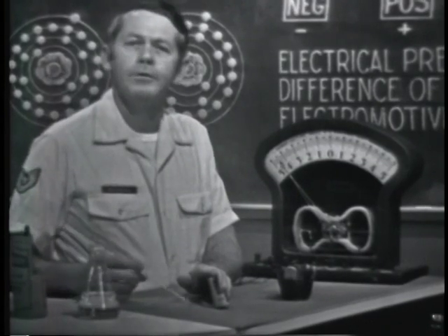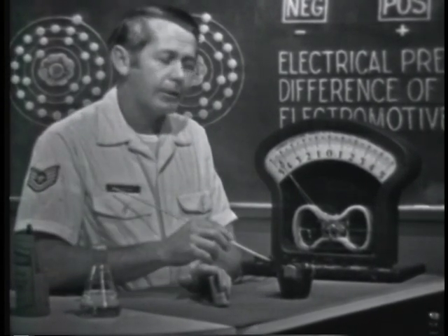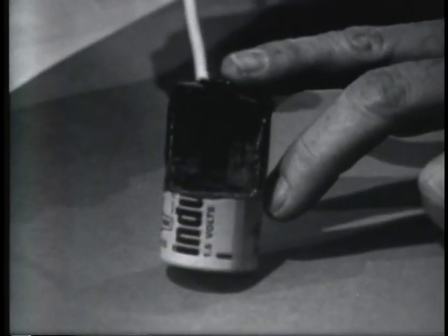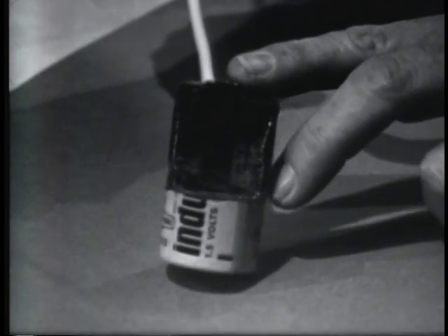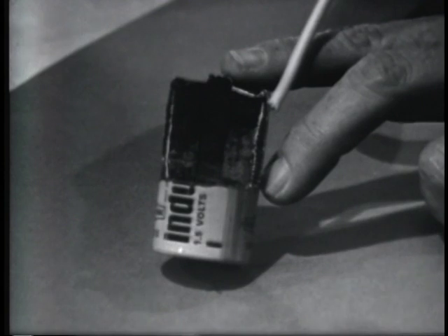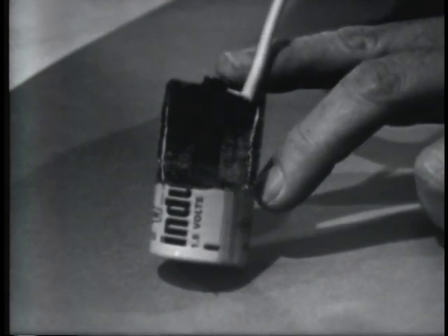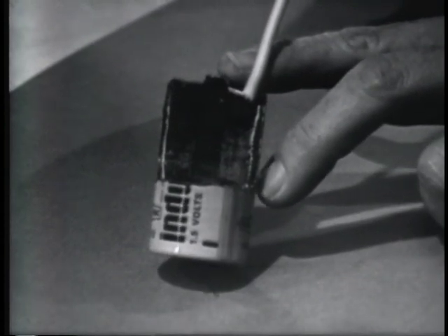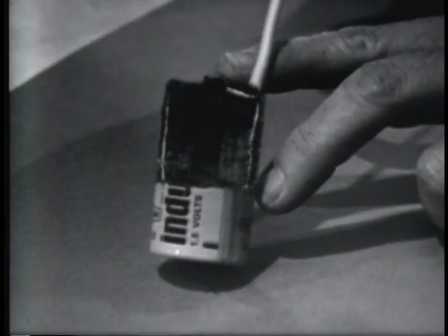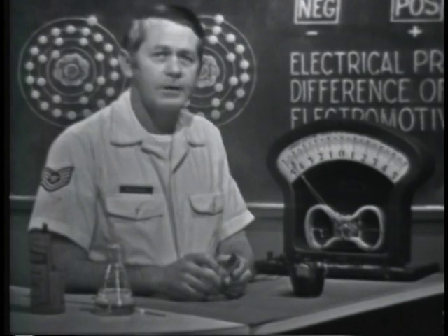By taking a look at a cutaway view, we can see essentially the same elements as the battery I just built. The center post is a carbon rod — it develops the positive charge. The battery case is zinc — it develops the negative charge. The electrolyte is basically sal-ammoniac powder, packed between the carbon and the zinc. This type of battery develops an EMF, or voltage, of about 1.6 volts.